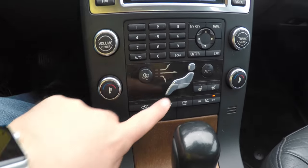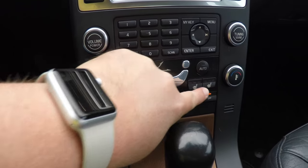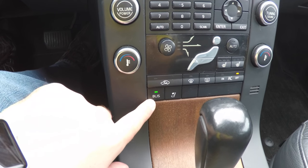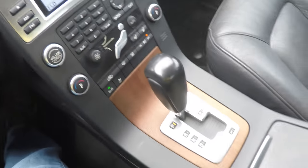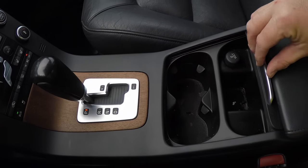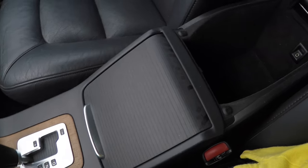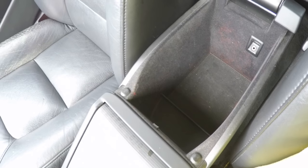The vehicle has dual-zone climate control with panel divisions and three-stage heated front seats. You also have the ability to turn your blind spot monitor off and to fold the rear seat headrests. There are cup holders, a 12-volt power point, storage in the center armrest, and an auxiliary input jack.